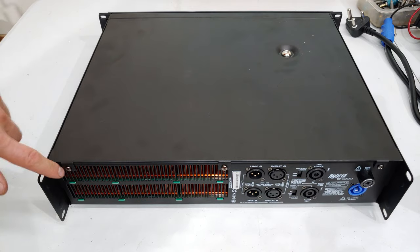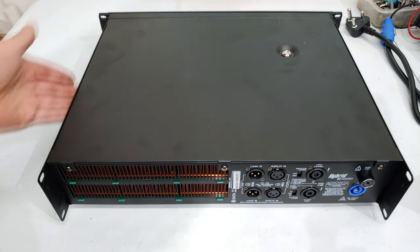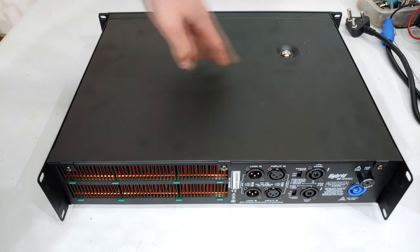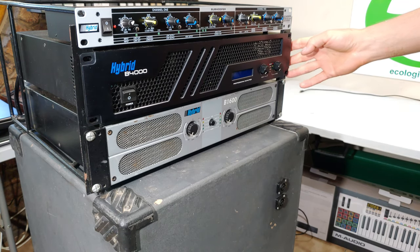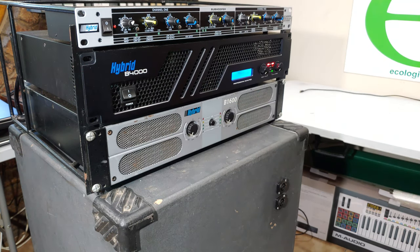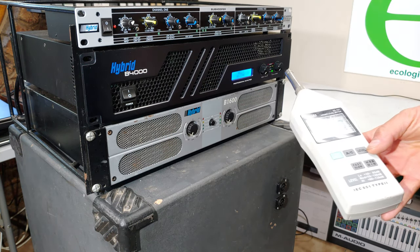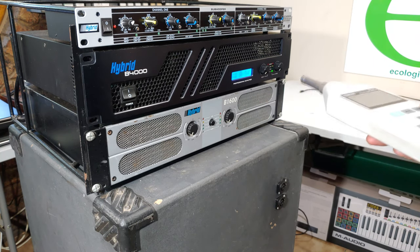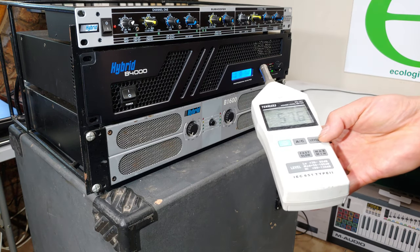There are three screws on each side, slightly different heads, and one more over there. Now just measuring the ambient noise of the amp when it's on — switching it on and taking an SPL measurement. Usually power amps are quite noisy, almost sounding like servers.